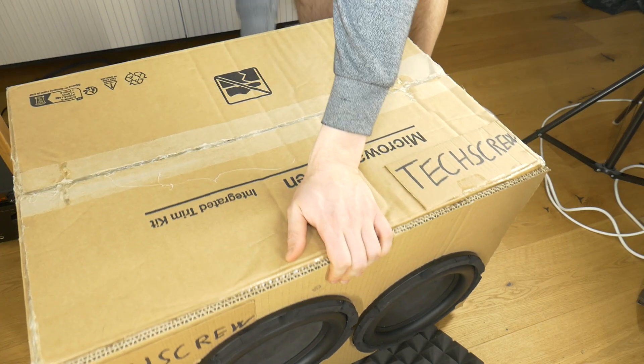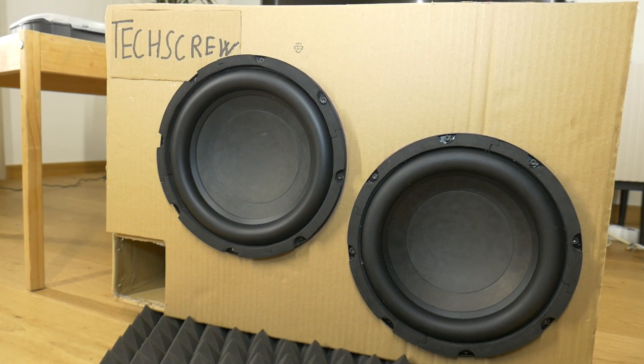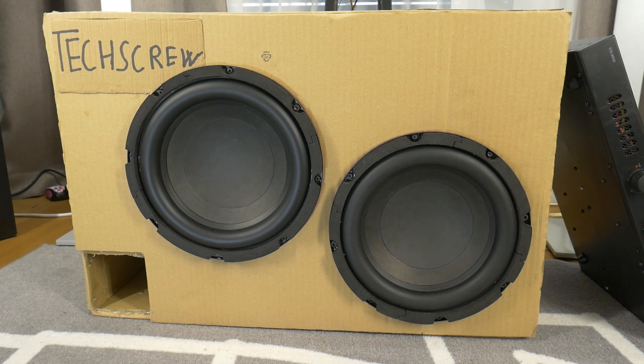Here's the result — dual GBL 10-inch subwoofer speakers. How does it look to you? Single 15-inch or dual 10-inch? Which option looks scarier?